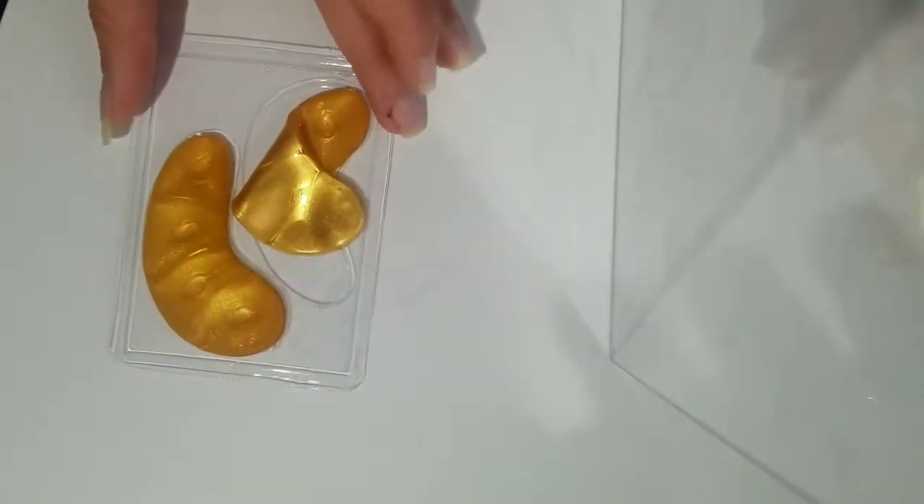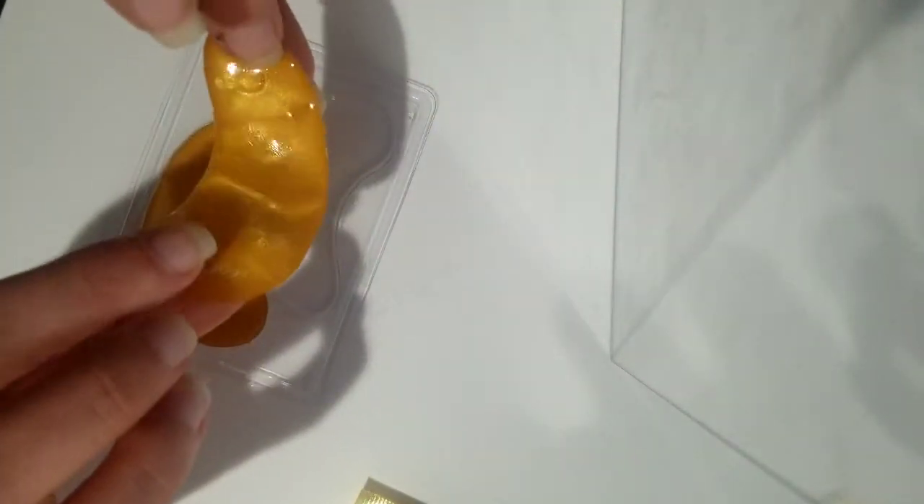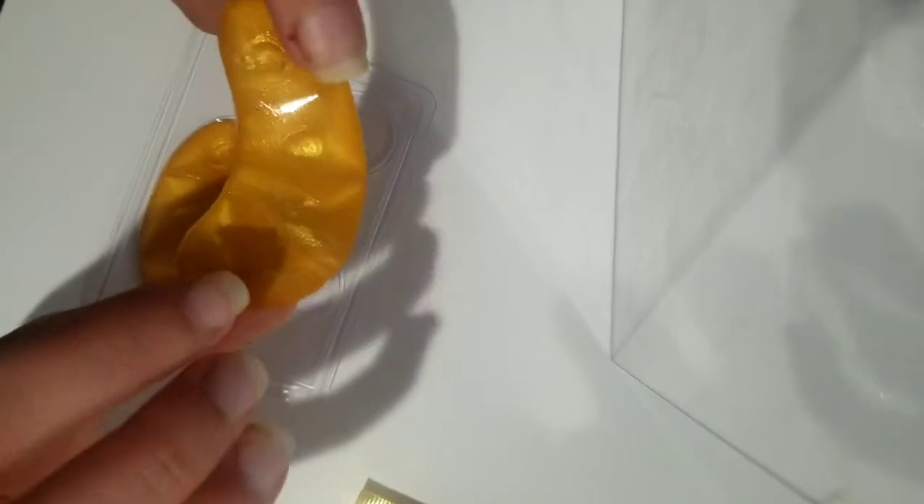I'm going to let that sit in there and then we're going to put these bad boys on. Make sure when you put them on your face that this side is facing inward toward where it's going to go on your eye, because they're like little suction cups that help it stay on. The suction cups are facing towards me and we're going to set these on — I do this freshly after I wash my face.